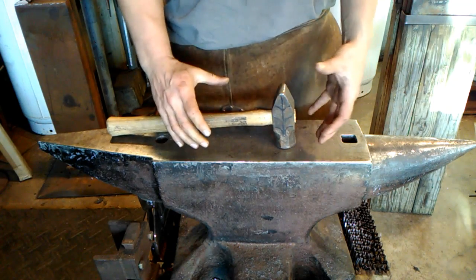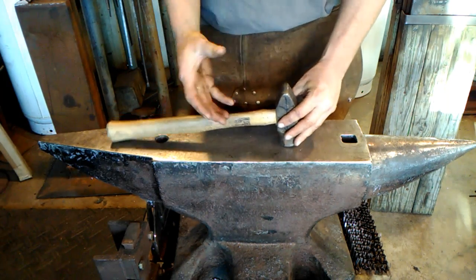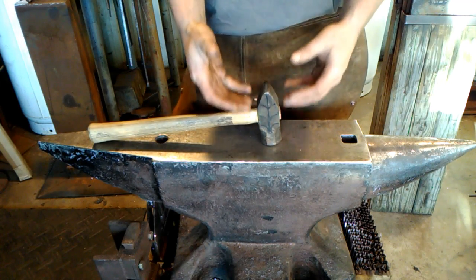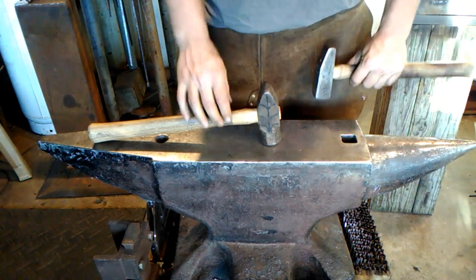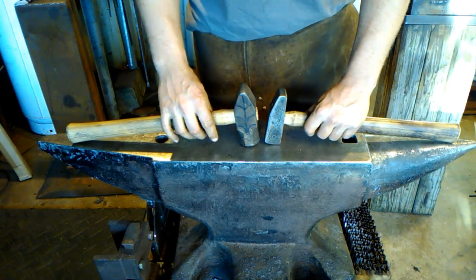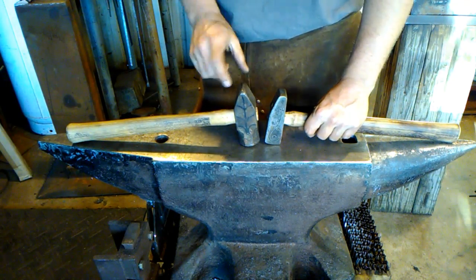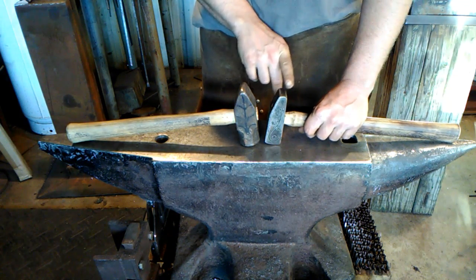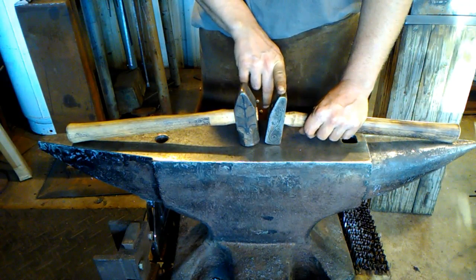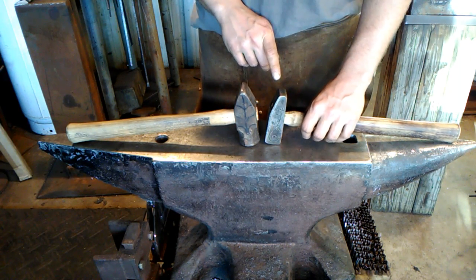I can do most of all my work with just these two hammers. But today's video is about picking the right hammer for the right job. If you'll notice on this hammer, I've got a three-eighths inch radius rounded cross peen, whereas this one is about a half-inch flat cross peen. These have two different distinct advantages.